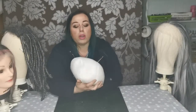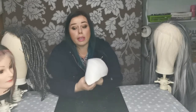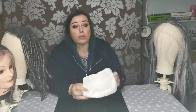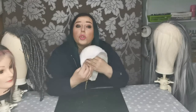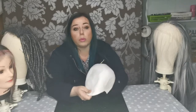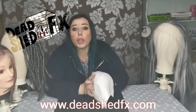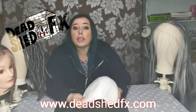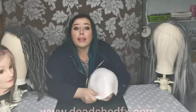Now we have our firm wig base. You can rotate it round — this will have the seams — and this will bring you on to stitching on your wefts. You can do this by machine or you can hand stitch it, and it will look good once it's done. Don't forget to check out my website at deadshillfx.com. Thanks for watching!